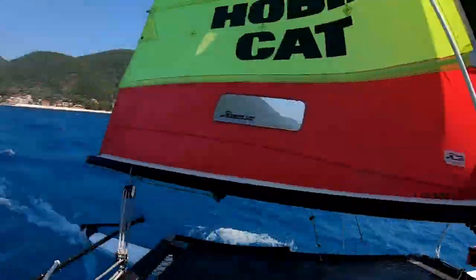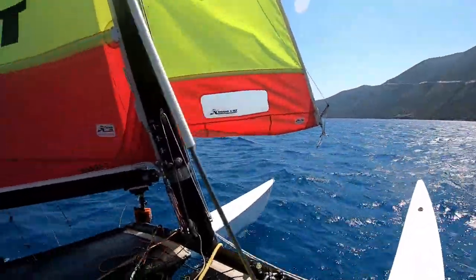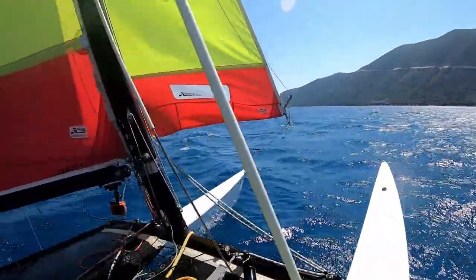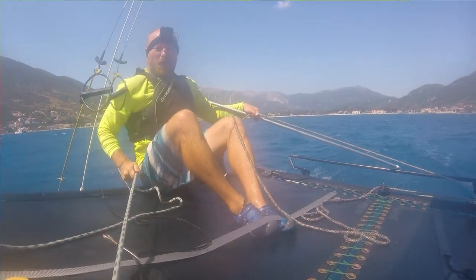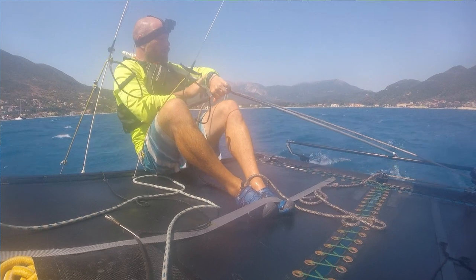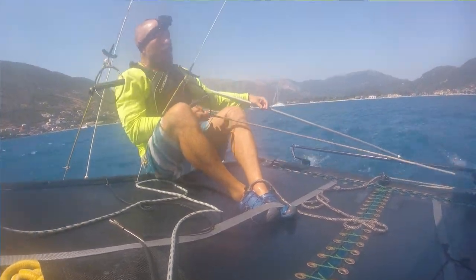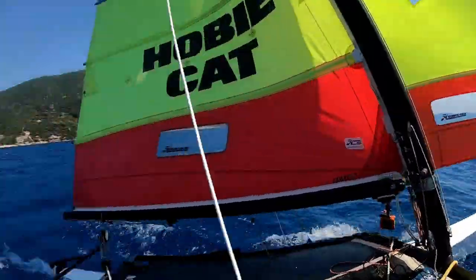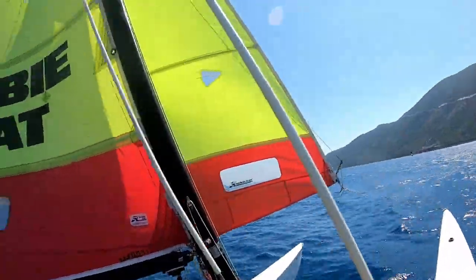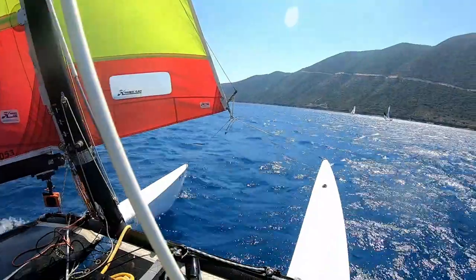There we go, going upwind again — getting forwards, letting the traveler out so we can have a bit more tension on the mainsheet. In this amount of wind, single-handed with no trapeze, it's not a particularly elegant way of sailing — the jib is flapping a fair bit. What are we doing? Seven knots — not breaking any records but certainly going along. We've got both travelers all the way out, which is our main method of dumping power. But what if we want to sail on a reach? We just have to use the sheets to control the power.